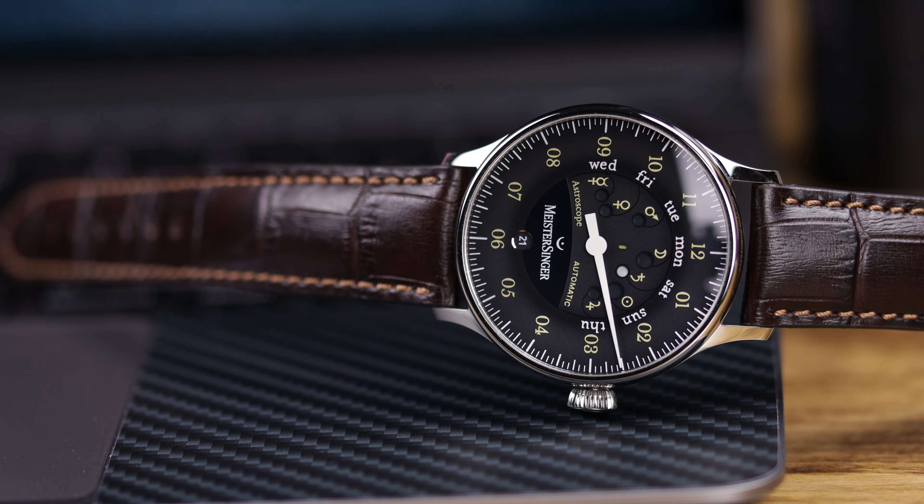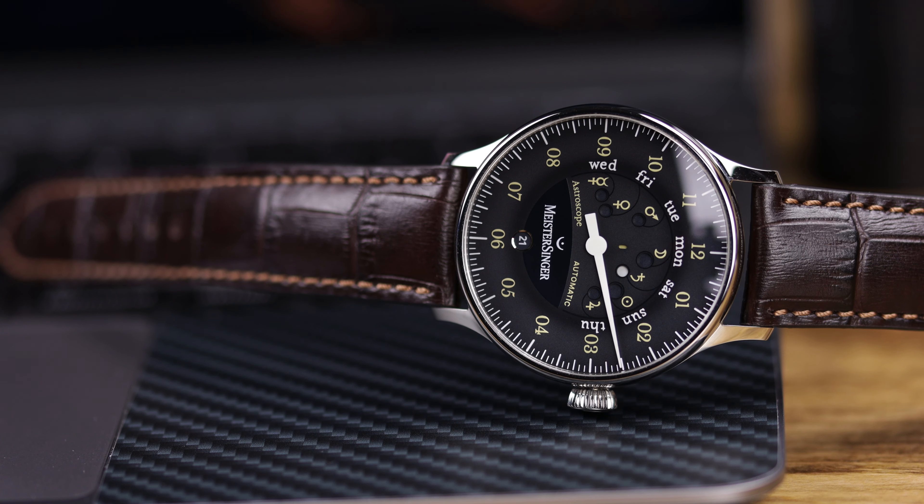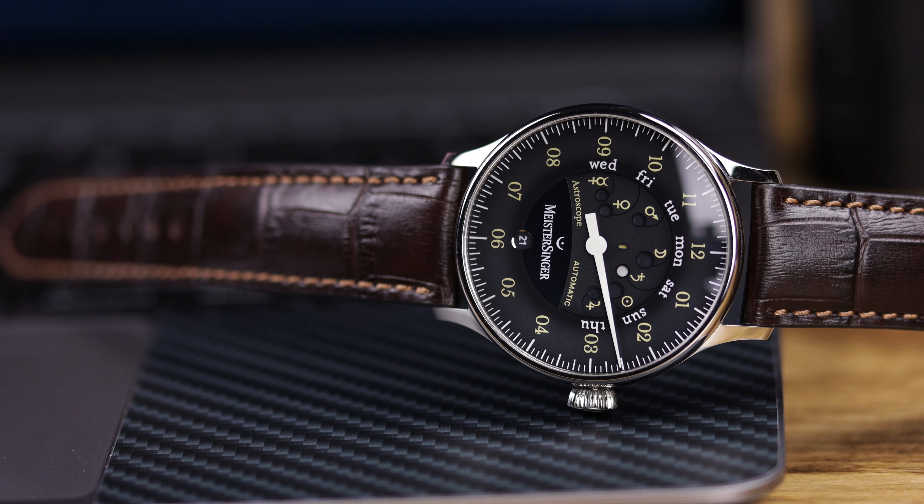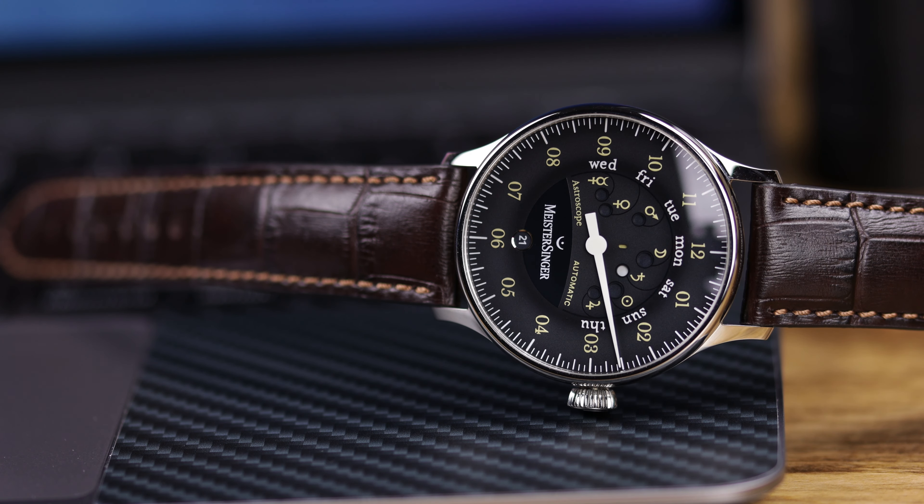Let me go ahead and give you the entire specifications. First of all, your retail price on this is $2,295. This came to me from Meistersinger US — I will have the link down in the description below. You are looking at a 40 millimeter stainless steel case, 10.5 millimeters thick, 20 millimeter lug width, 47 millimeter lug-to-lug. It is a domed sapphire crystal. You have an SW220 movement with an added module designed by Meistersinger for the days of the week with their respective celestial bodies. You have your date at six o'clock. It has a leather strap with crocodile grain.